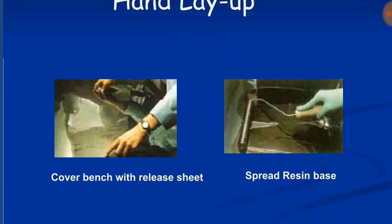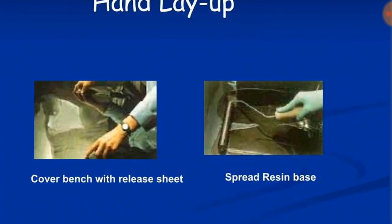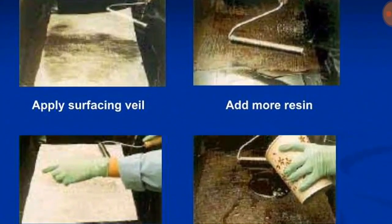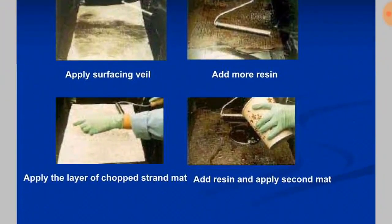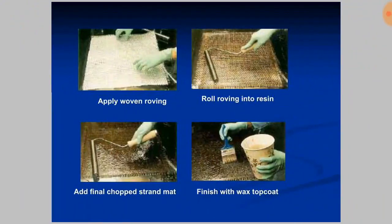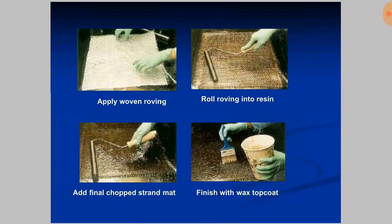In the hand layup process: first, a cover bench with release sheet is placed, then the resin base is spread. A surface veil is applied, then more resin is added and a layer of chopped strand mat is applied. More resin is added, the second mat is applied, then woven roving is rolled into the resin. A final chopped strand mat is added and finished with a wax top coat.